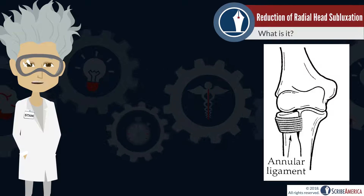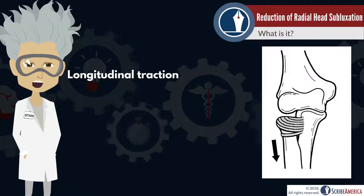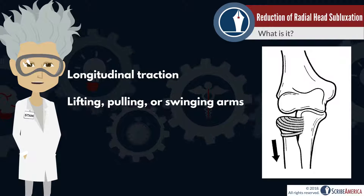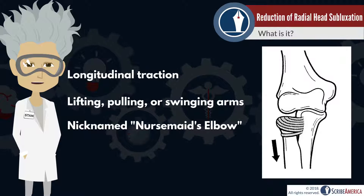The most frequently reported mechanism of injury is longitudinal traction of the arm with the wrist in pronation. This can occur when lifting, pulling, or swinging a child by their arms. You'll probably hear radial head subluxation referred to as a nursemaid's elbow because the injury was often reported by a child's nanny, which were called nursemaids at the time.